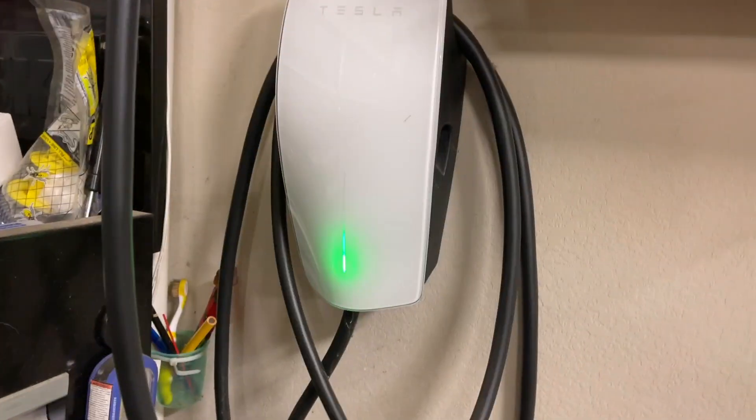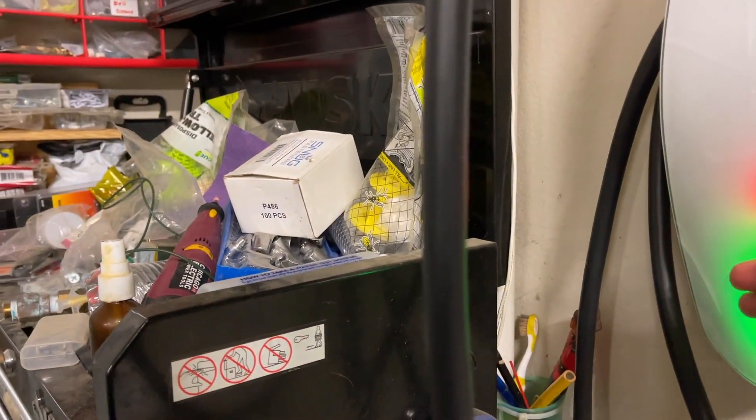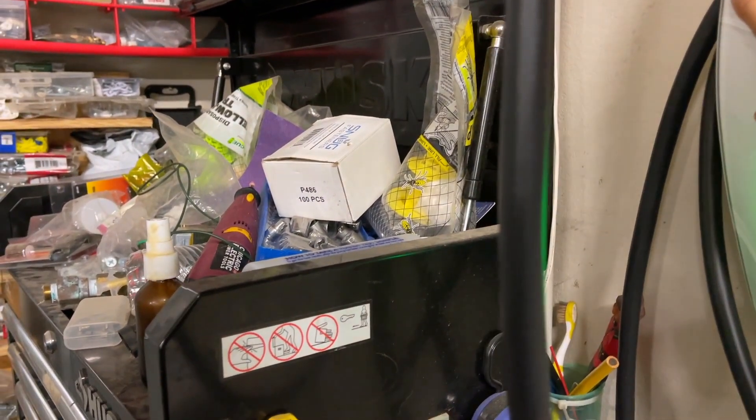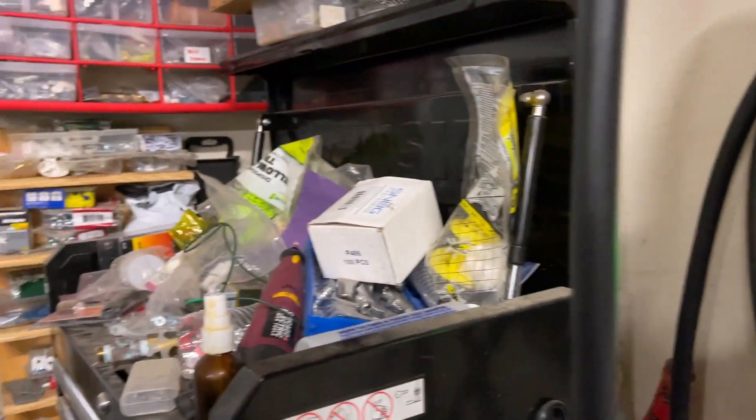Everything seems to be charging correctly, so I looked it up. Three red blinks means that the wall connector is too hot — it's burning up. And sure enough, when I put my hand here, it is truly just hot.